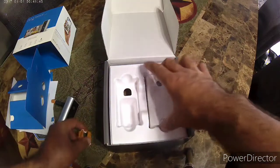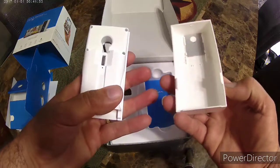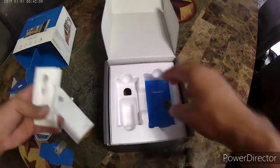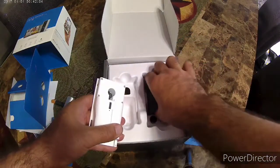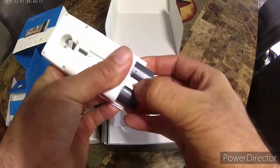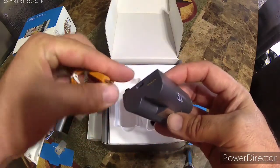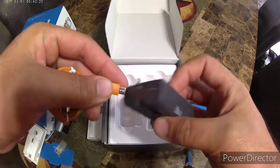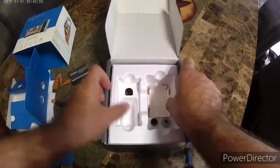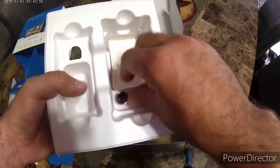The cable to charge the battery. It does take about 10 hours to charge the battery, but you should only have to do that about once a year.